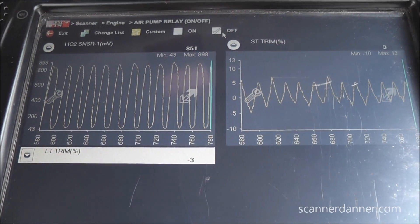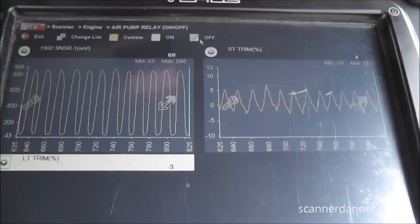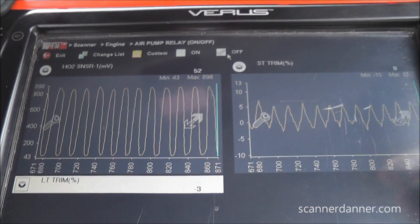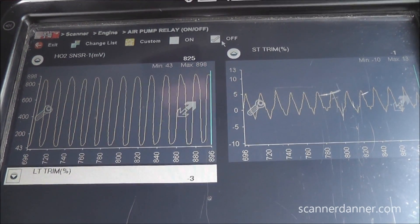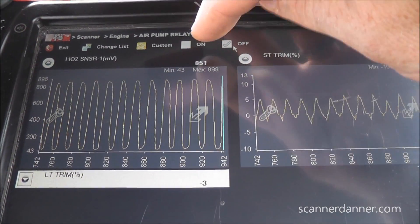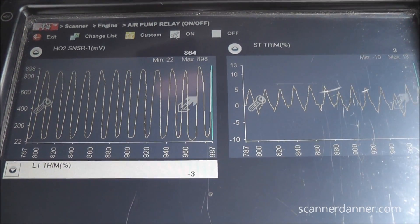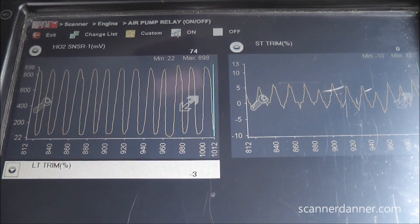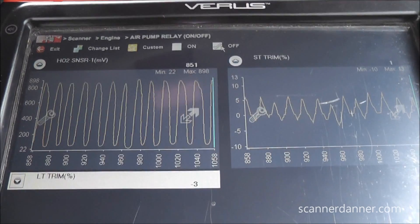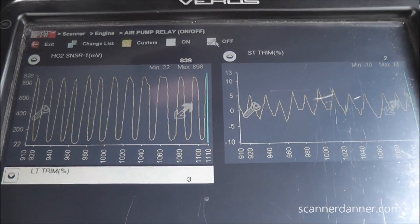The O2 is moving rich-lean and short-term is correcting like it should. This is also insight into how the OBD system monitors this pump - since there's no flow sensor on this design it uses the O2 sensor to know if the pump is actually putting air into the exhaust. I'm in bi-directional mode - turning the pump on now. There's a slight RPM change from the alternator load, but notice the O2 did not drop lean like it should have. We'd want to see this O2 drop lean and short-term fuel trim correct. No change at all - just confirming what the pump sound already told us: the diverter is stuck closed.